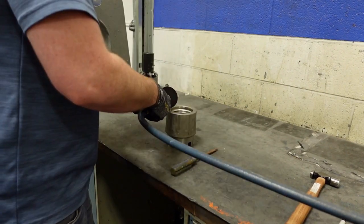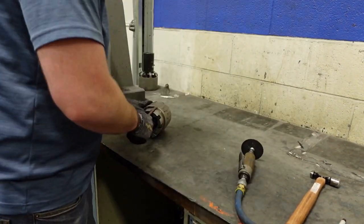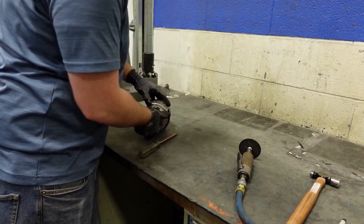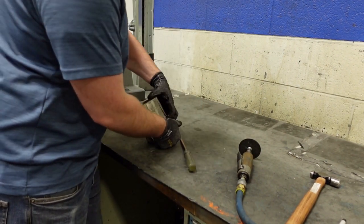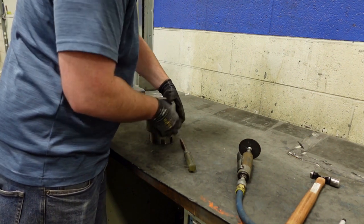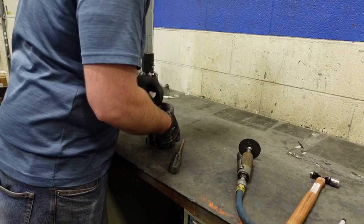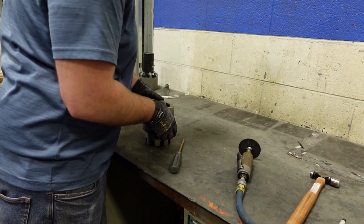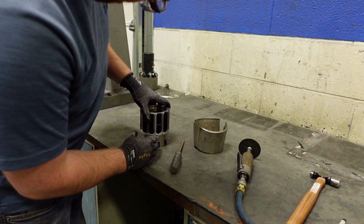We'll now speed up the process. Once the sleeve has been successfully cut and pried loose, remove it from the assembly and set it aside. Now will be a good time to inspect the remaining components for damage.